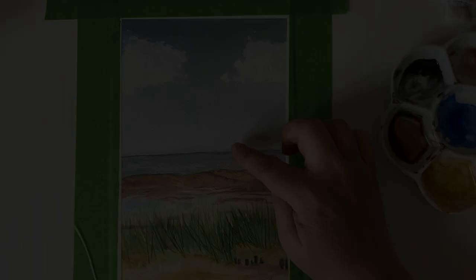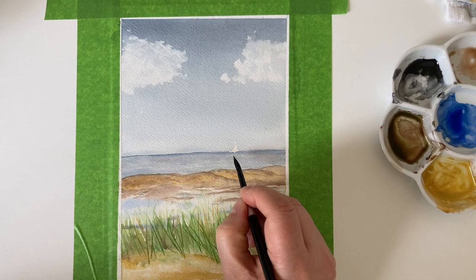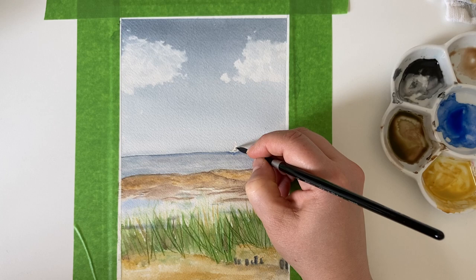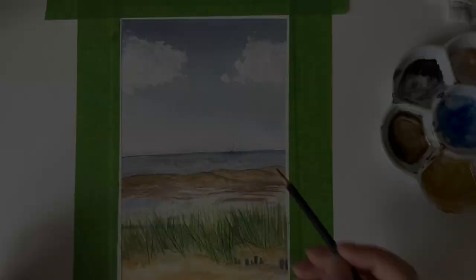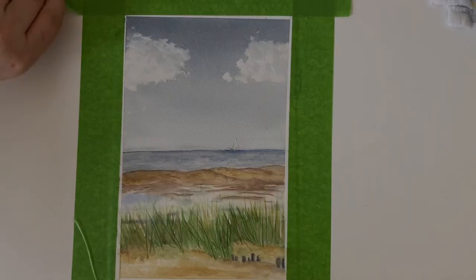I'm just lifting out this little bit of masking fluid with my finger, then going back to add just a tiny bit of detail — there's some marking on the sail, and it also makes it look like a boat rather than just a white triangle. So it's just to add in the feeling of it being a boat on the horizon, and there we are — I'm done.